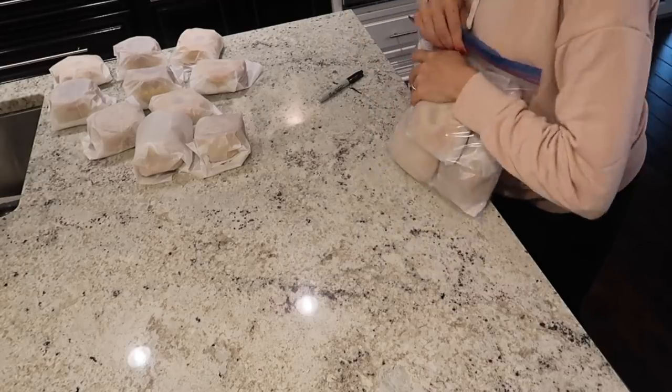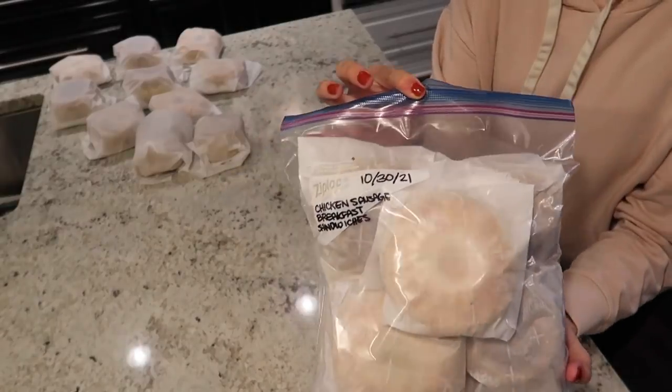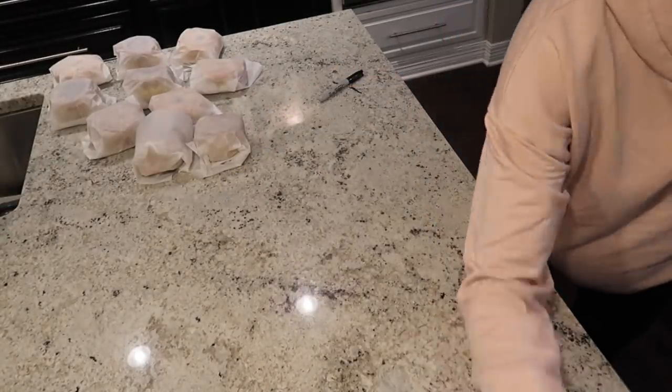I separated them into two different bags — one for chicken sausage and one for bacon — and made sure to label them with what they are and the date.